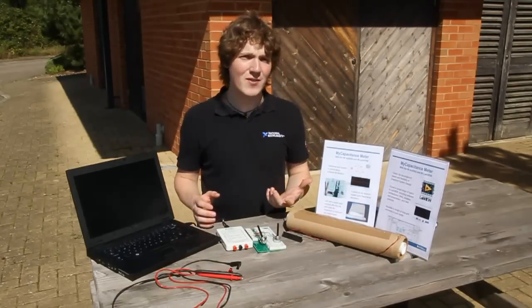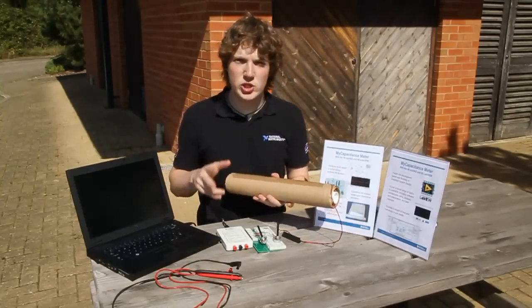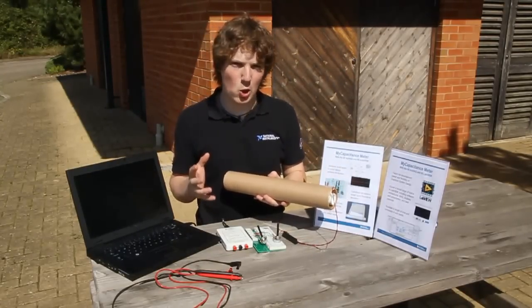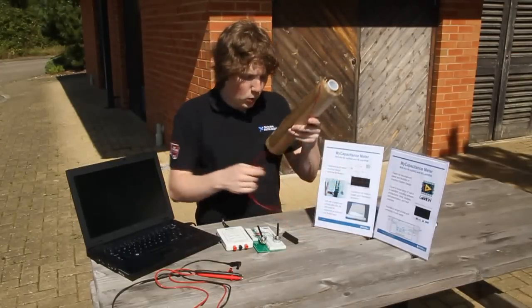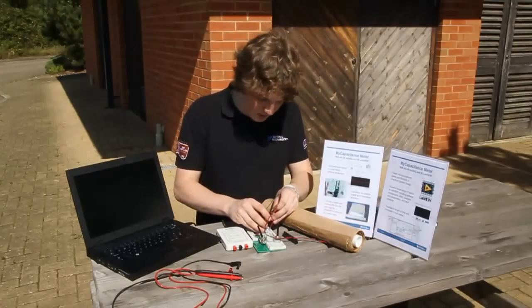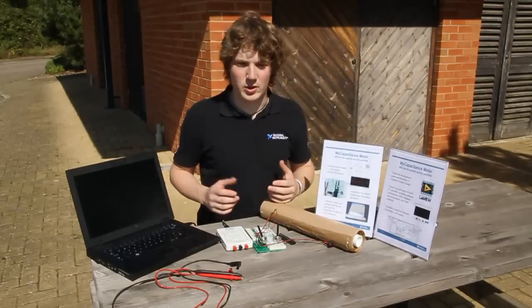I thought I'd have some fun and went ahead and made my own capacitor. It's made out of two sheets of greaseproof paper and two sheets of aluminium foil, 20 metres long each. I've rolled them around a tube to make a cylindrical capacitor. If I just plug it in place on the breadboard, we'll use the laptop and see what sort of capacitance we can get out of this.